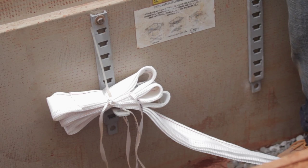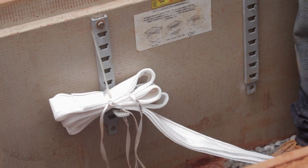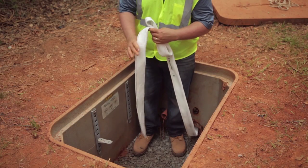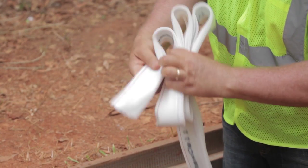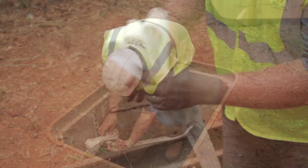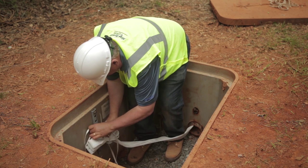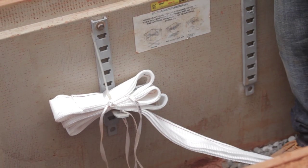If you are not ready to pull cable after installing Maxell, you can do some housekeeping to keep your extra lengths of Maxell from hanging freely in your maintenance hole. Pull the Maxell up, fold it back, and tie wrap it close to the conduit opening. This will keep it from getting muddy or stepped on.